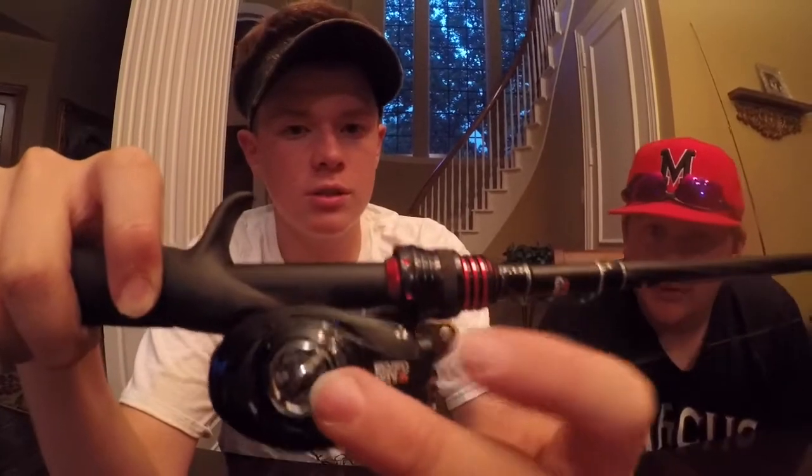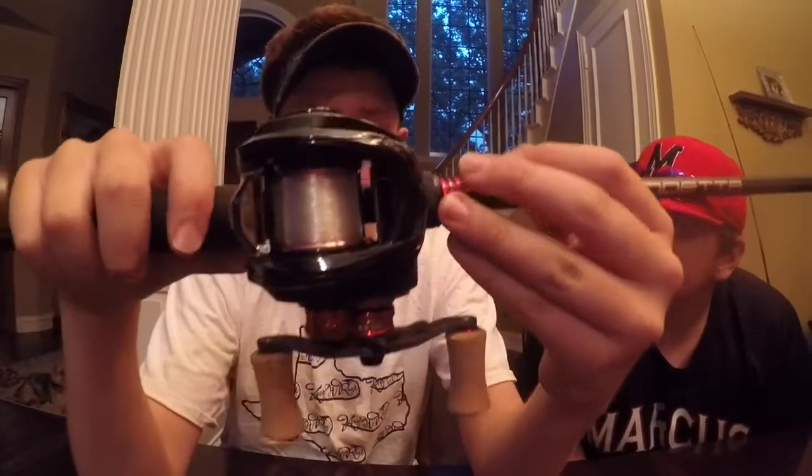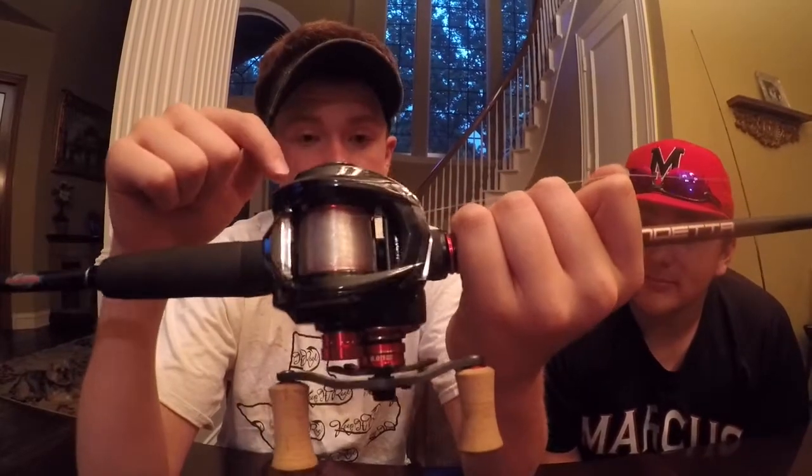It's super compact and also comes with some carbon fiber. It's a very good reel for the price — the pricing is $500 on this one. You can cast this a mile. This is smooth as butter — like actual butter. Let me go get you some butter to show you how smooth it is.